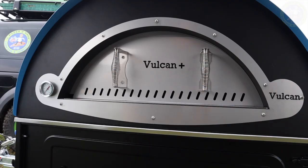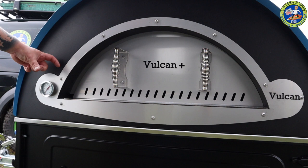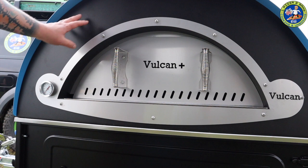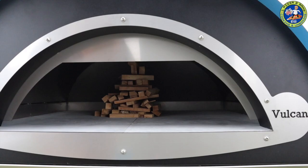One thing I'll say is the temperature gauge on this new oven is a lot better than my original Vulcan. The way it comes through the bulkhead it goes all the way through, whereas on mine it's blocked so you don't get a true reading of the temperature. It'll be interesting to see how this reads once we get it fired up.